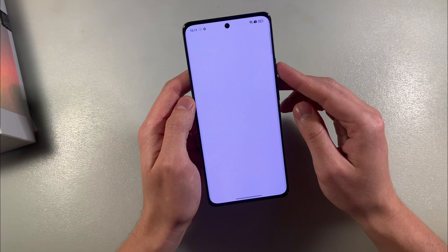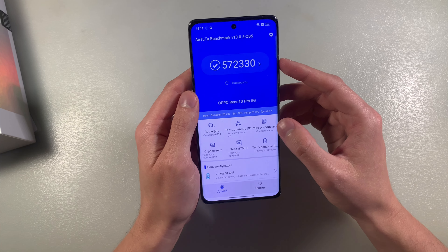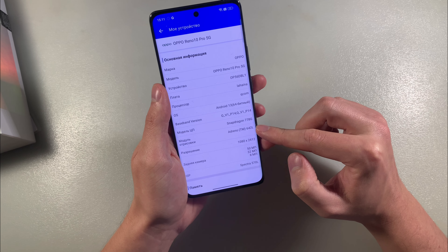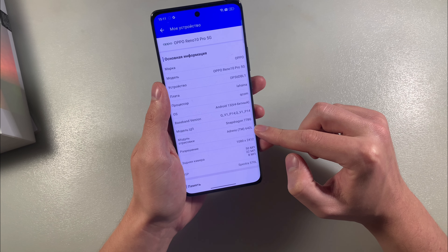Look at the benchmark results. We have Snapdragon 778G and Adreno 642L.